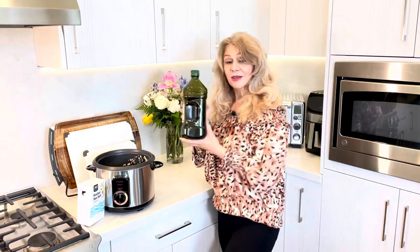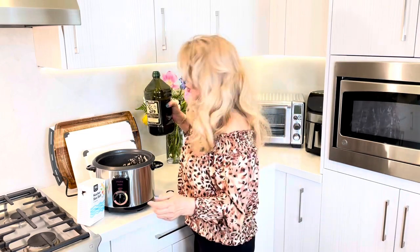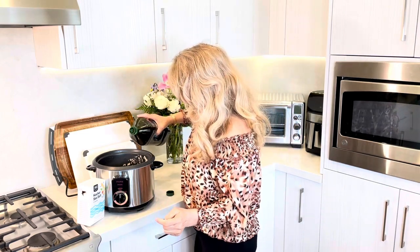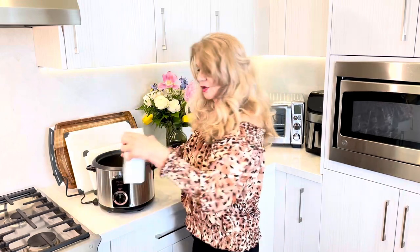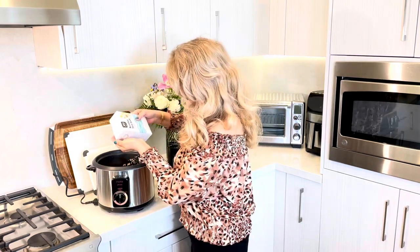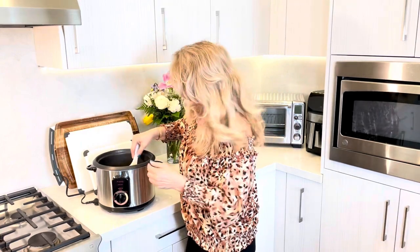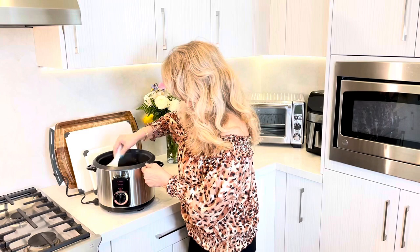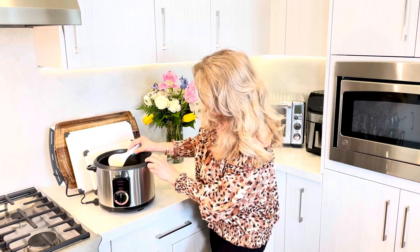We're going to add our oil — about two to three spoons. You could use olive oil, vegetable oil, whatever oil you decide. And we're going to add our salt. Very simple, very easy — you mix them all together: the salt, the oil, the rice, and water. It's so easy and I really love this rice cooker. I'm pretty sure I'm going to enjoy this for a long time.